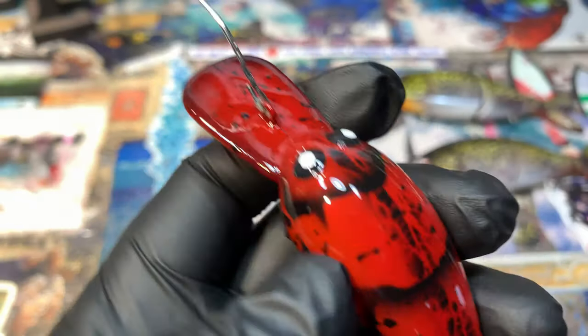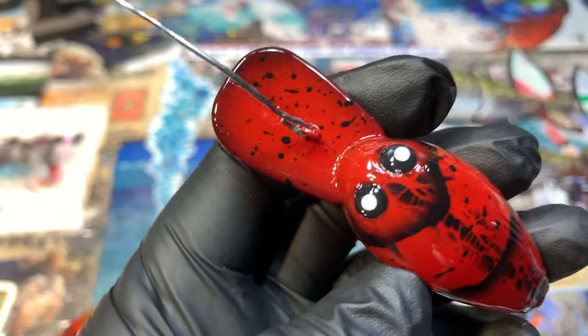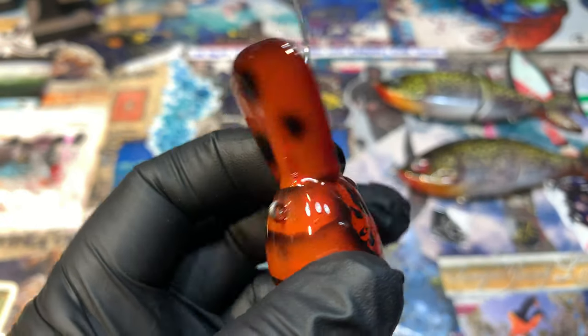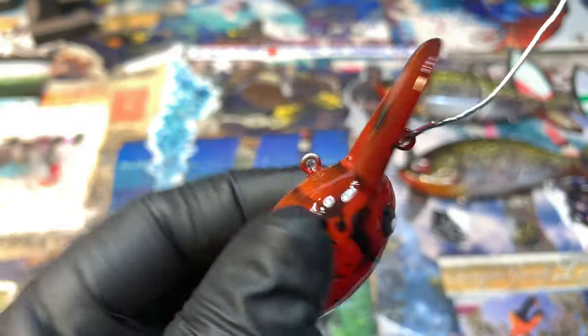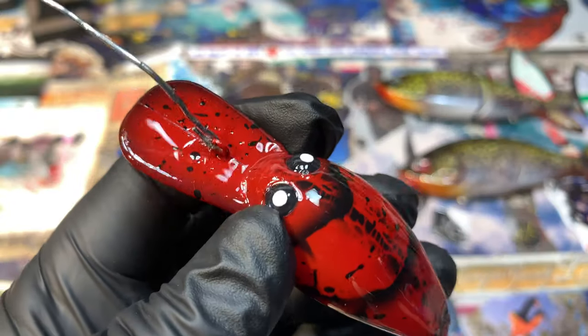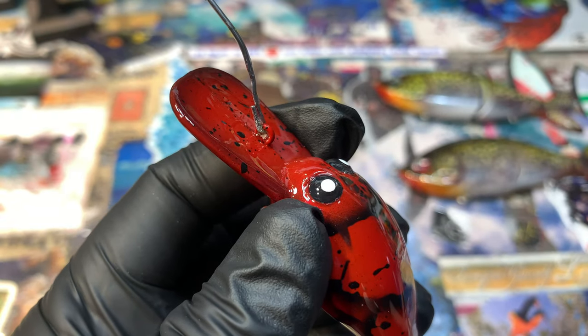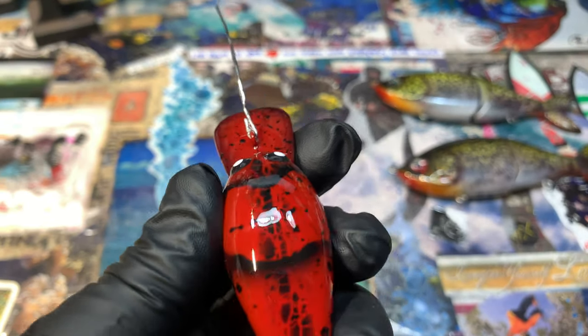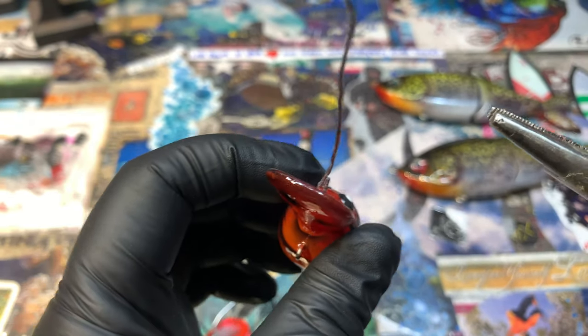Hey everybody, Jekyll Bates, and I've got a quick tip for you today. I get asked a lot of questions. One of the most frequently asked questions as of late, at least within the last couple of months, maybe because I've been showing them more on the updates, is: how do I get this little drip wire off of this nose without making a big scratch on the face of it?